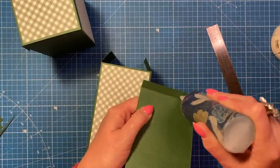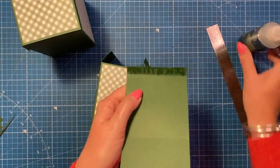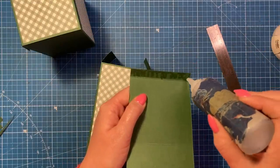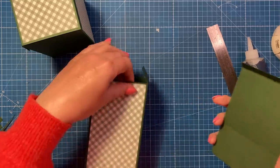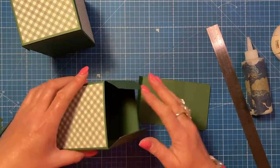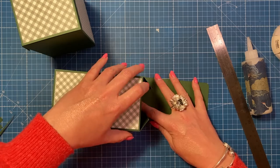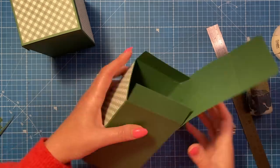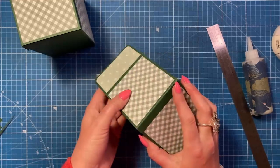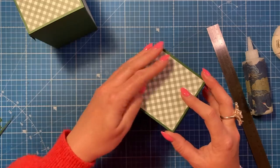Stick the lid on - add the construction glue all along there. I'm not cutting anything off the sides this time because of the design. Just lay this down right up to the score line, and then wrap it around until it's secure.